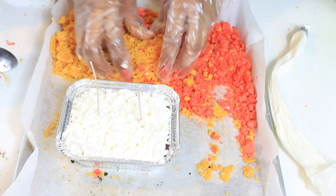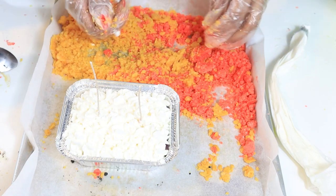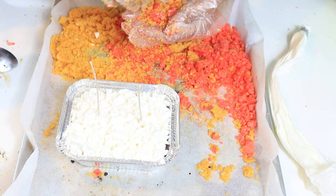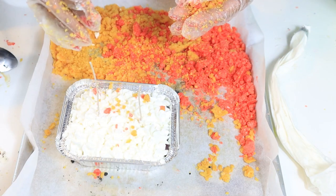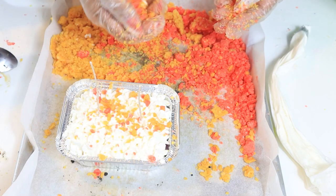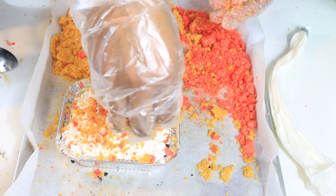I told you guys that I made a video on how to make this crumble, because I don't want y'all asking how did you make that crumble — you ain't about to wear me out with all them questions. I made it for y'all though, because I love y'all that much. This is the crumble right here. We're just going to go ahead and start putting that crumble on here, and this makes it beautiful. Just drop that crumble on there freely.